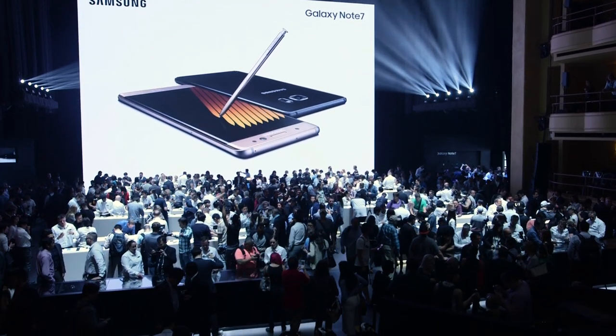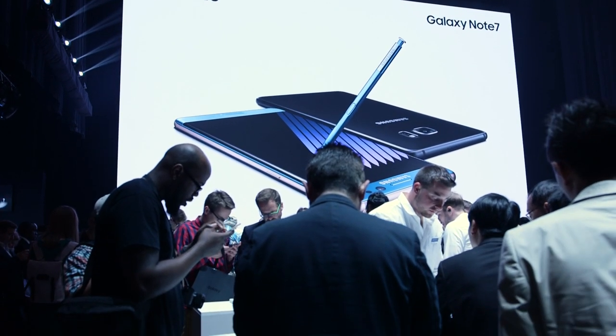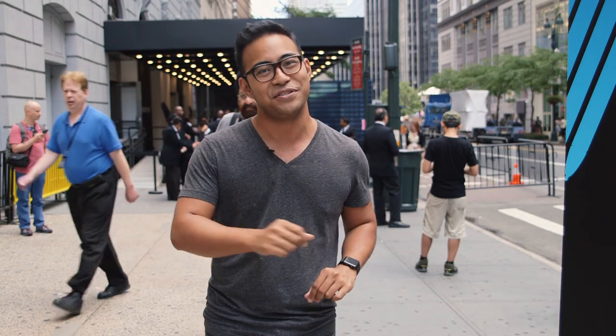Hey, so we just left Samsung's Unpacked event here in New York City. It's a bit of a madhouse in there, so I wanted to come outside and talk to you a bit about what we just saw. Let's take a look at the three biggest announcements at the show in about two minutes.